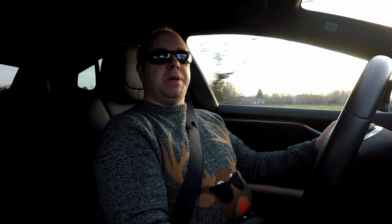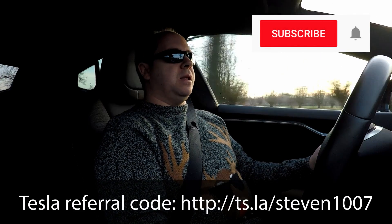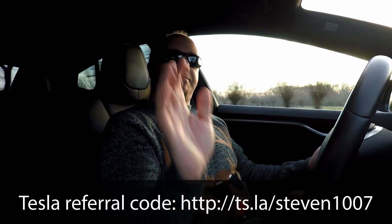I hope you guys liked the video. If you did, please give it a thumbs up and subscribe to the channel using the bell icon so you don't miss any new videos. Thanks for watching — see you guys next time, bye bye!